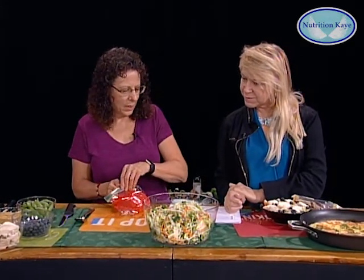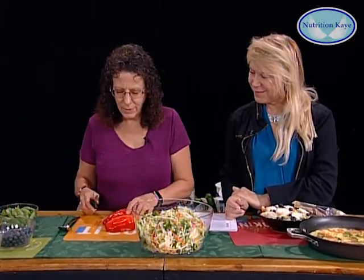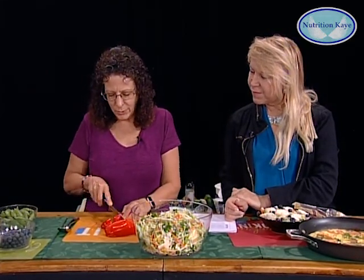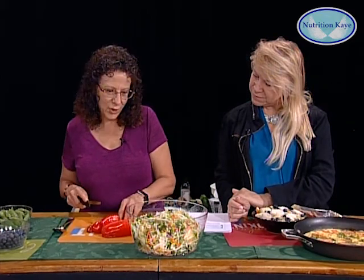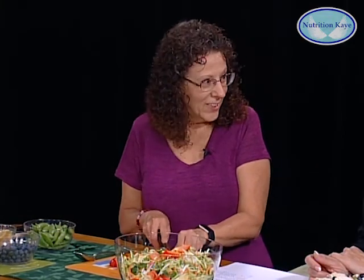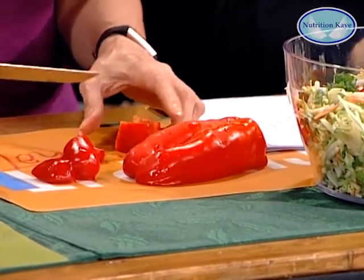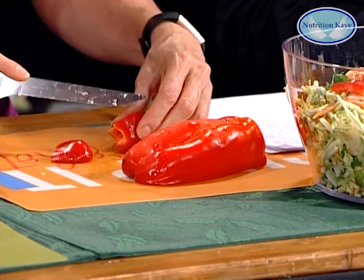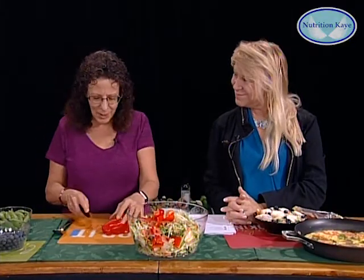Then we're going to cut up some red pepper — a great source of vitamin C. I love red pepper. You cut the pieces as big as you want; I like dicing them so you can see them in there. And then we also have sugar snap peas. I'm cutting these up and thinking of my garden. When my kids were young, my husband started a garden with the kids, and we used to give Jonathan — who's now 22 — a bowl and say, go out and pick the peppers, go out and pick the tomatoes.